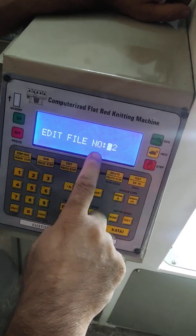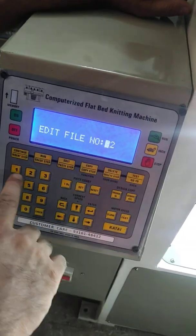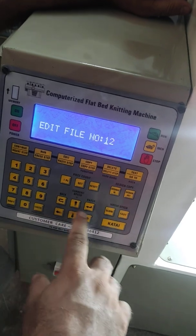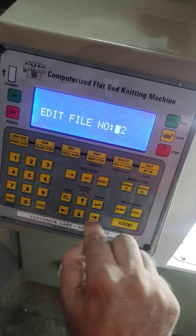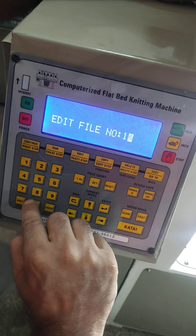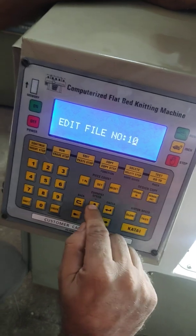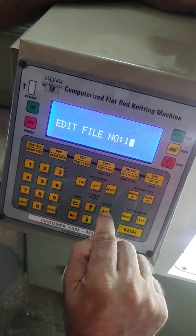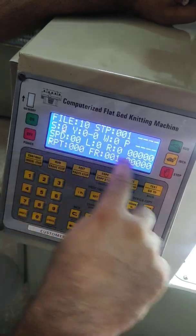To edit a file, press number 3. It gives you the file number which was already run. To make a new one, enter a new number using the cursor — these two arrow buttons move the blinking cursor left to right. We are now editing file number 10, so we enter 1 and 0, then press the enter button.